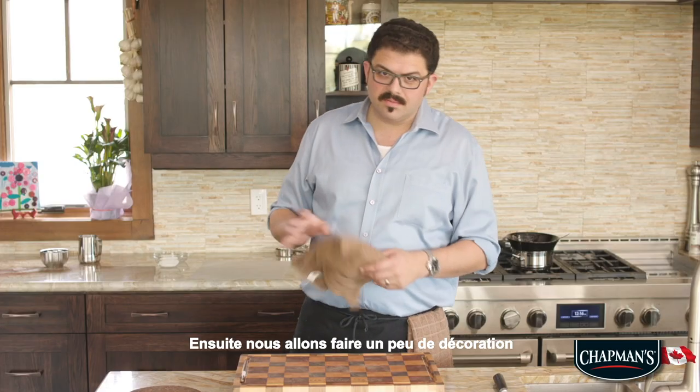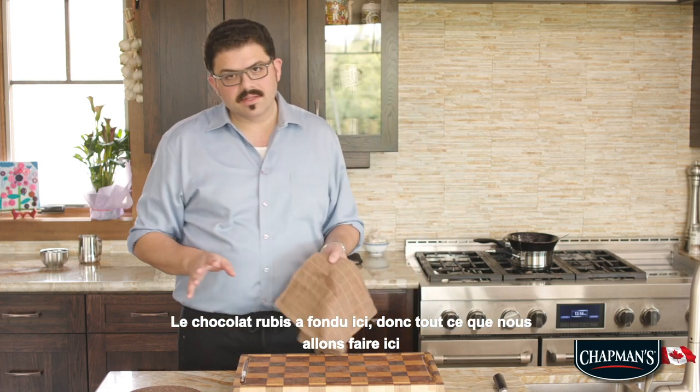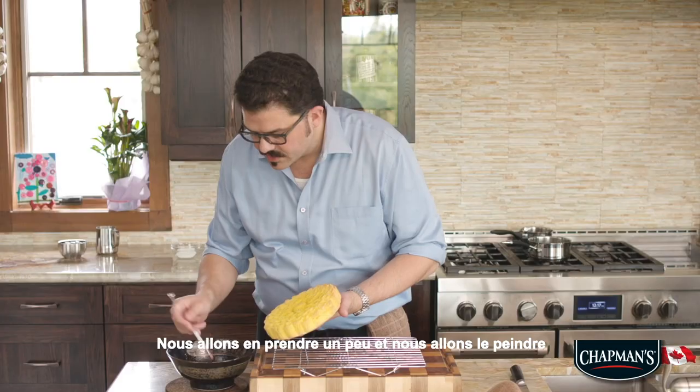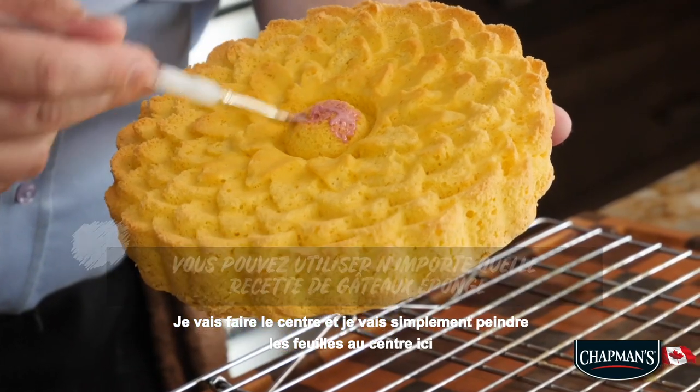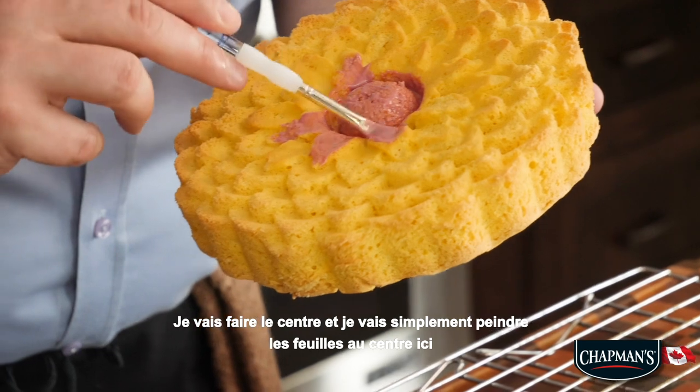So next we're gonna do a little bit of decoration. The ruby chocolate is melted down here. So all we're gonna do is take a little bit and we're just gonna paint it up — I'm gonna do the center and then I'm gonna just paint the leaves in the center here.